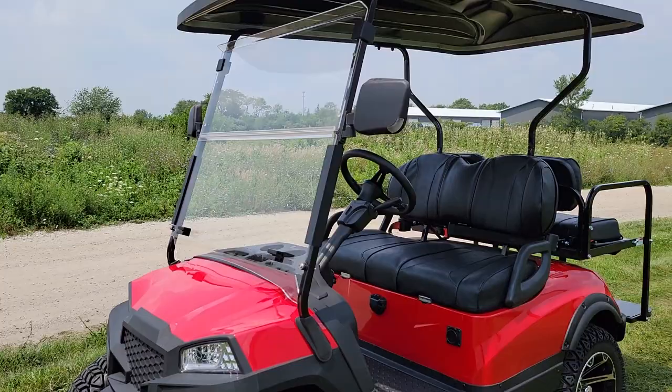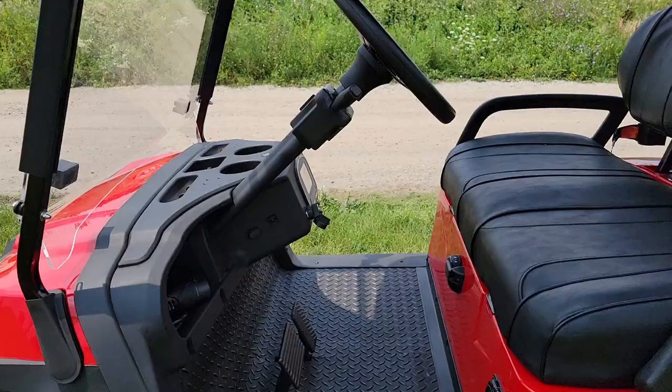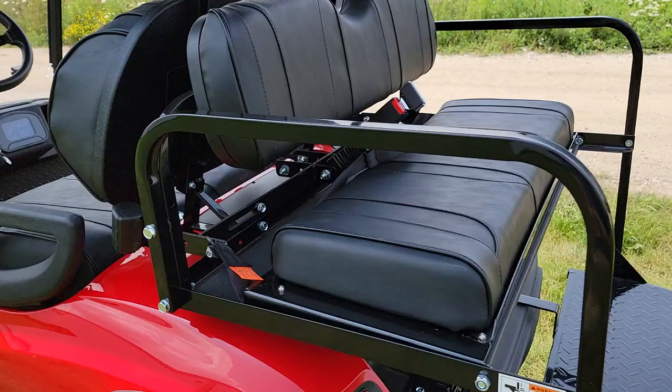Now this one here comes standard with most of the features. It's going to exclude the windshield and a couple other things like the street legal package, but you're still going to have lights, rear tail lights, and you can simply add on a couple options.